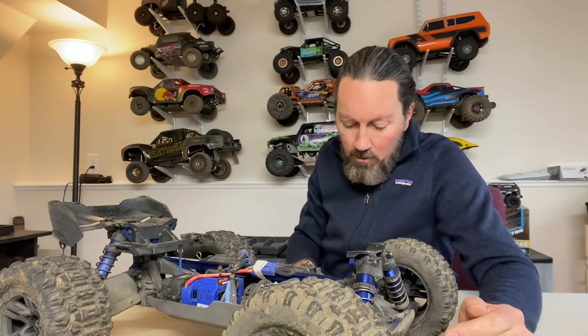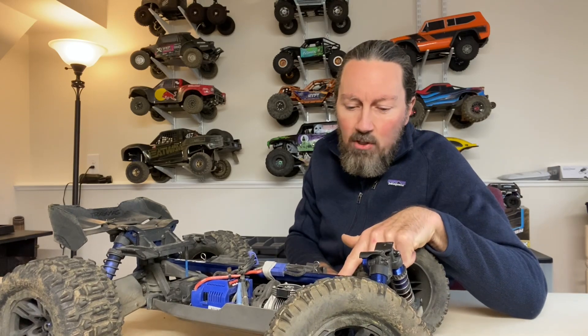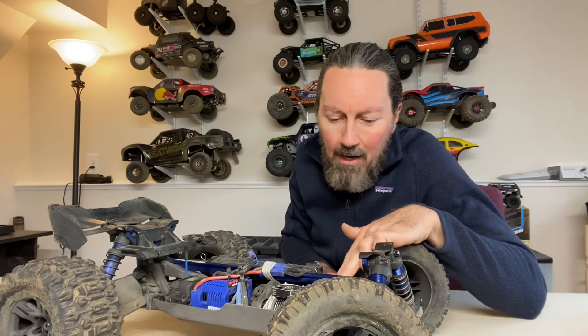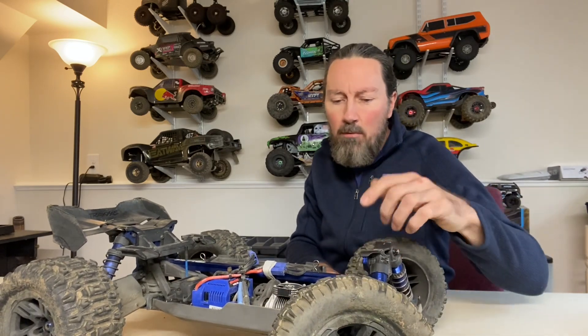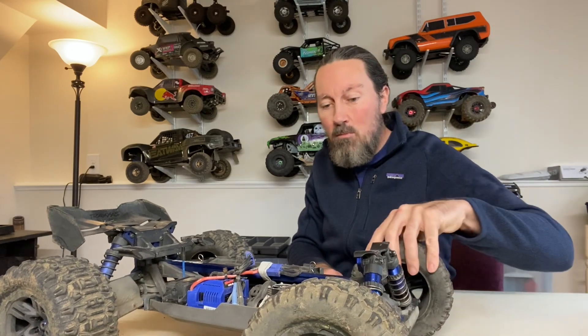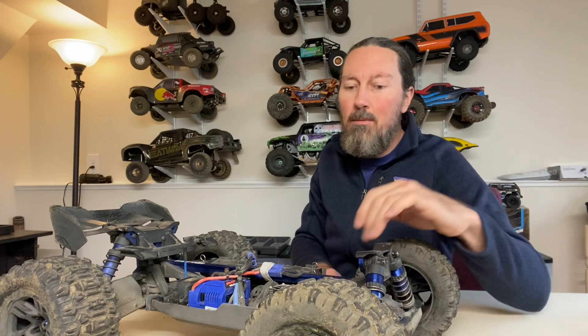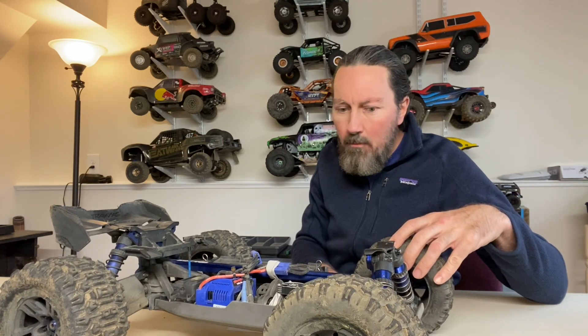I also upgraded my servo — I'll throw a link in the description to the one I use. It's a full aluminum case servo, about $45 off Amazon: the 9imod DSC-45MG, which is 45kg at 8.4 volts — though I'm running it at 6 volts from the ESC. It works really well, the speed is good, and it's way better than the stock one. The stock servo has a lot of play in the shaft where the servo horn mounts, it's very slow, and it has a plastic top piece that you risk cracking on a hard impact.